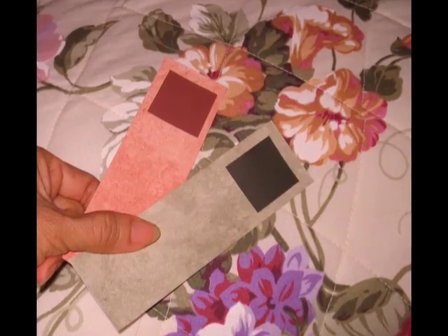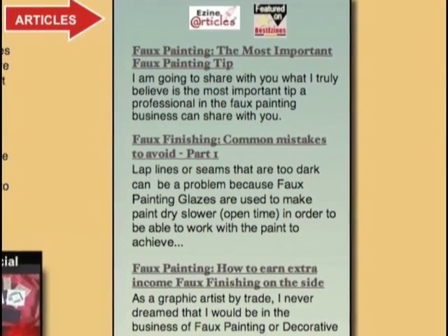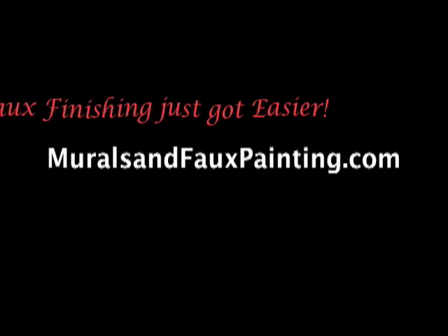Hurry, because we only have a limited supply. Bookmark our videos and website because we're always adding new faux painting ideas, tips, articles, and videos. With the Triple S Faux system, faux finishing just got easier.